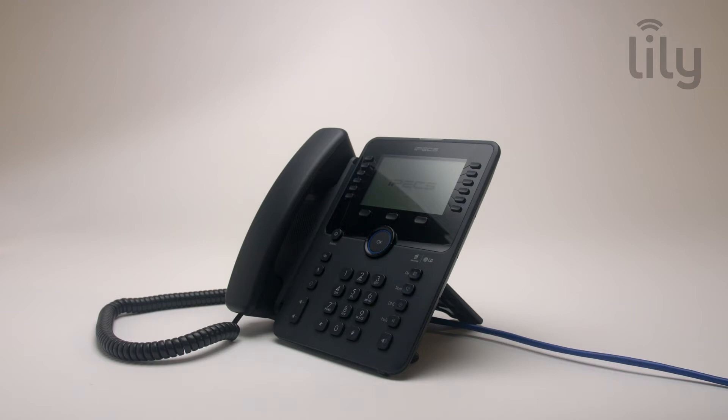Your phone is now connected to the network. If your network does not provide power over Ethernet, you will need to use the optional AC adapter. Do not use the adapter if your phone receives power over Ethernet.